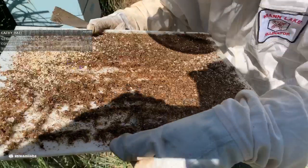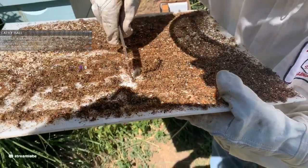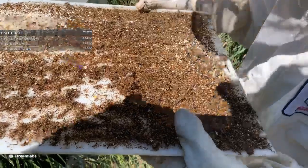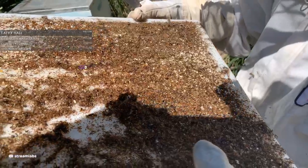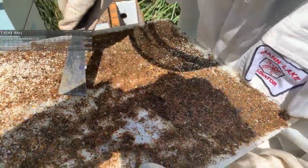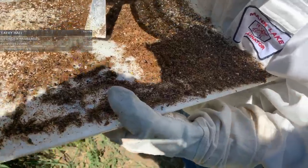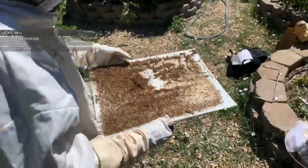I see some ants. I do not see any varroa mites and that's my main concern. I'm also seeing a lot of bee parts but I don't see any varroa mites. A varroa mite is shiny like some of these bee parts we're seeing in here but they're much smaller - they're almost like little dots. I haven't touched this hive in a while. I'm not seeing any varroa mites in here. The last thing I want to do is start a new colony with varroa mites, so I'm going to dump that elsewhere later.